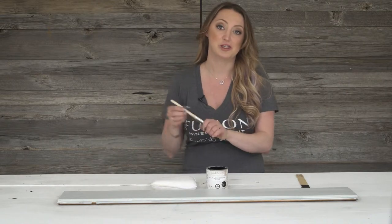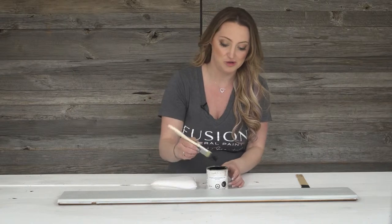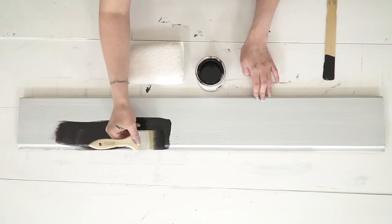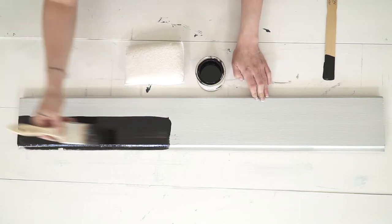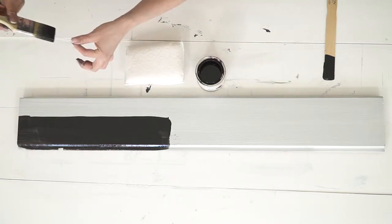First I'm going to brush it on. Brushing it on, you have control of how much you want to use — so how opaque you want the finish to turn out to be. You can leave it nice and thick like that, and the thicker it is, the shinier it will dry. So that is definitely something to keep in mind.